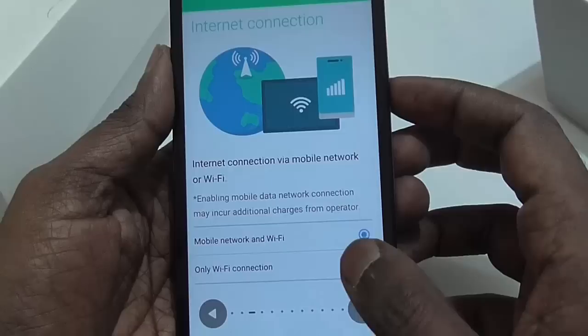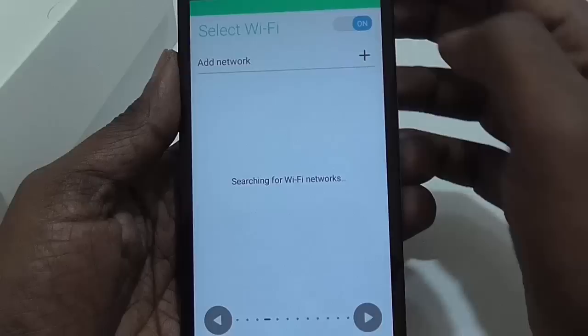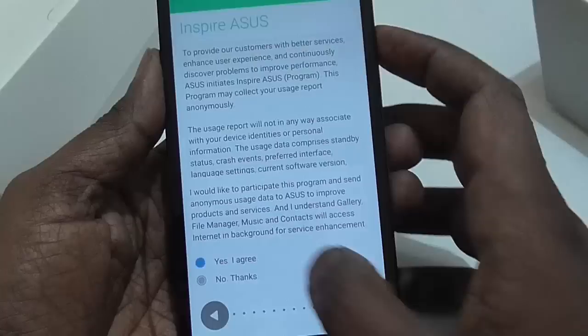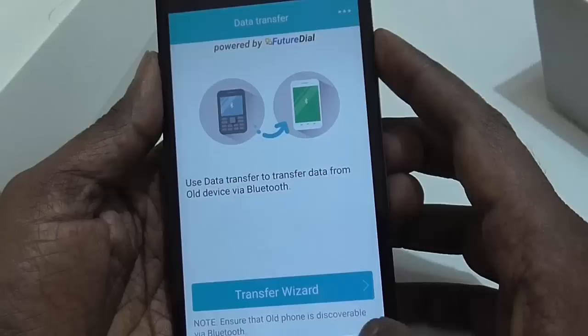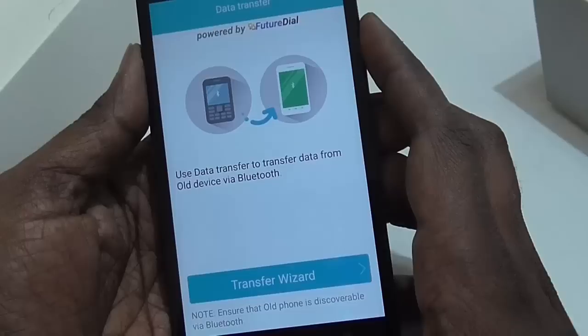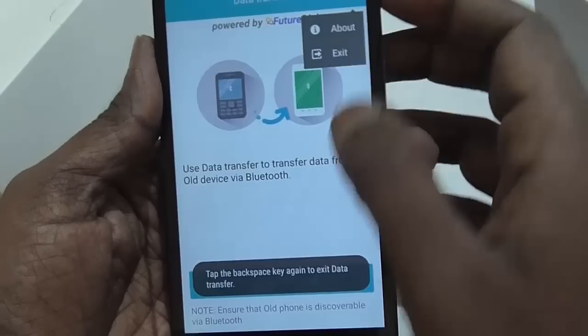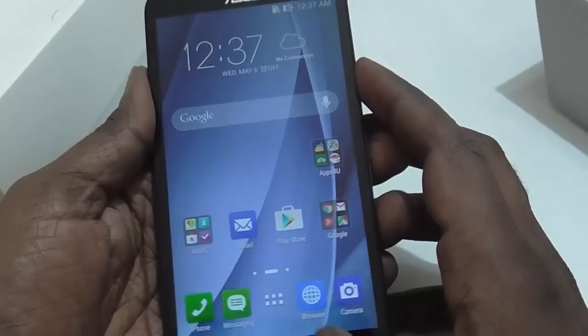We'll go through the initial setup — language is selected by default. We'll skip the Wi-Fi and internet connection for now. This is the Asus data transfer from old device option, which we will not be using. We can just exit. And this is the home screen of the Asus Zenfone 2.